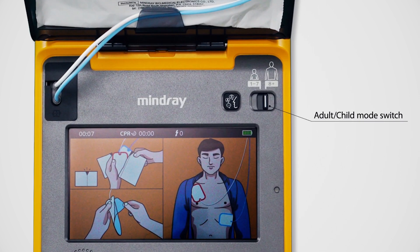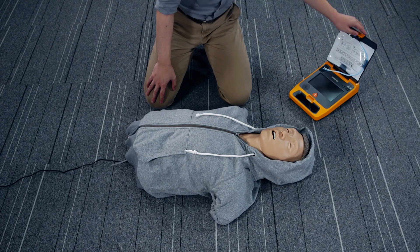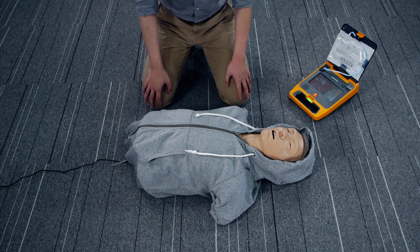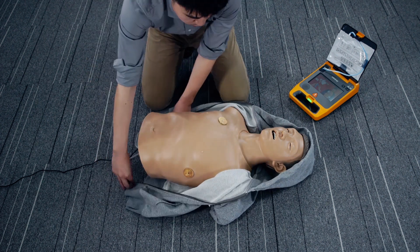Adult Mode English. Powered on. Stay calm. Follow the instructions. Remove clothing from patient's chest. Apply pads as shown on pads.